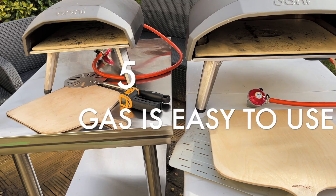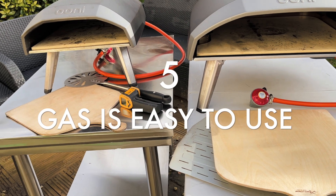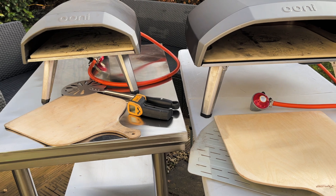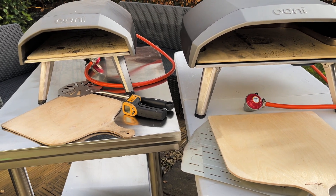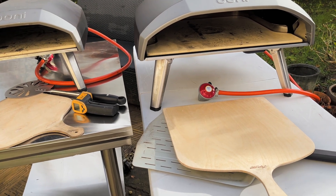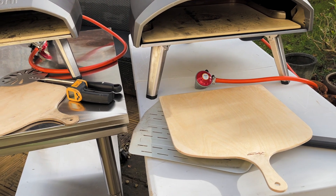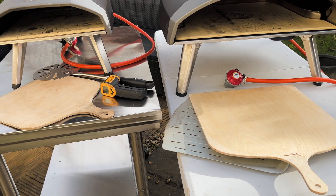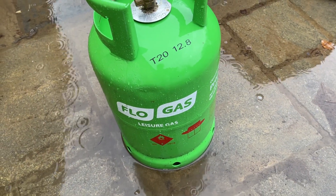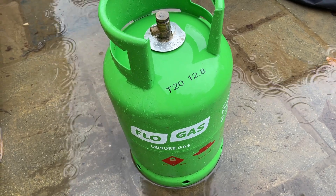If you're having problems with your gas not heating up the stone to the temperature you want, check your pipes, check for any leaks, and check you've got the right gas regulator. The metal bottles are what you need to use with these ovens because they give you the pressure to get the ovens hot.